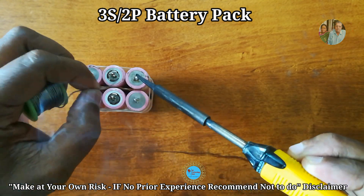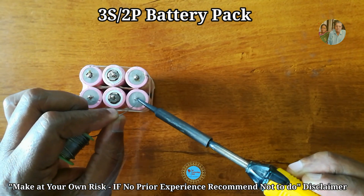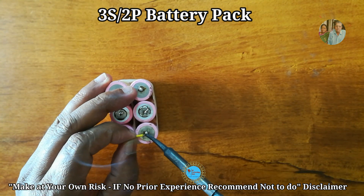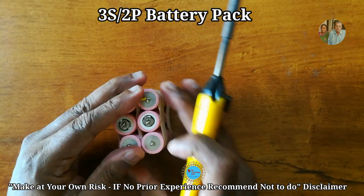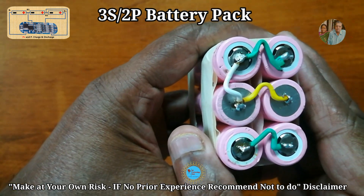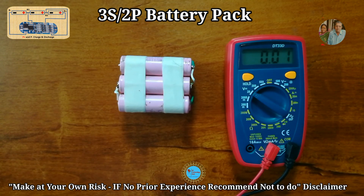Once the battery pack is ready, connect it to the BMS module. I'm using a 3S BMS module rated at 5 ampere; you can also use a 3S with 10 ampere. The BMS module protects batteries from overcharge and over-discharge, giving more life to the battery and keeping it safe. It is strongly recommended to use a BMS module when using lithium-ion 18650 batteries. Connections are made for 3S2P accordingly as shown in the diagram.